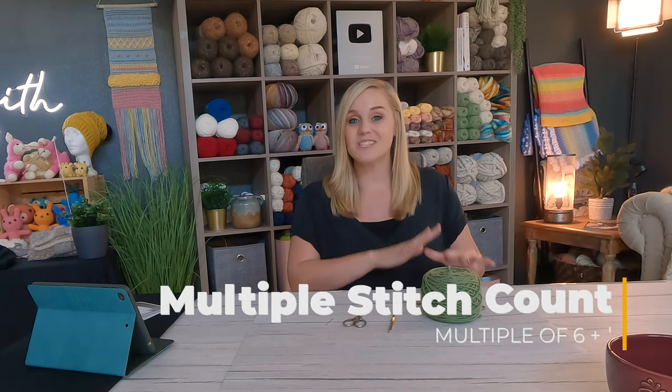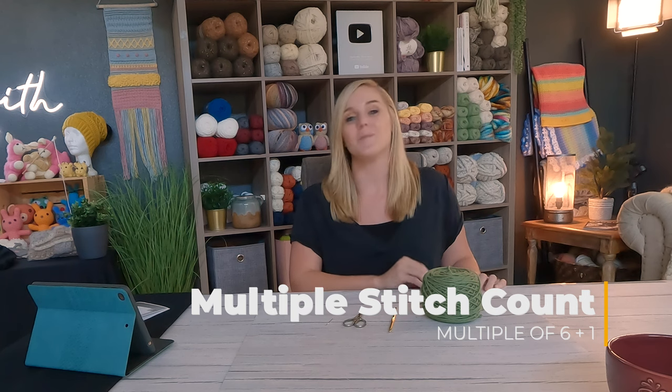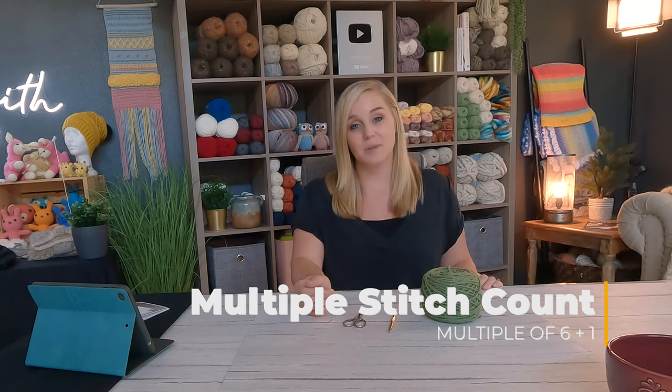The terminology I'm going to use for this particular stitch is US terminology, so whenever I'm referring to the name of the stitch it's in US terms. When it comes to the multiple stitch count requirement — this stitch is worked in a multiple of six plus one.